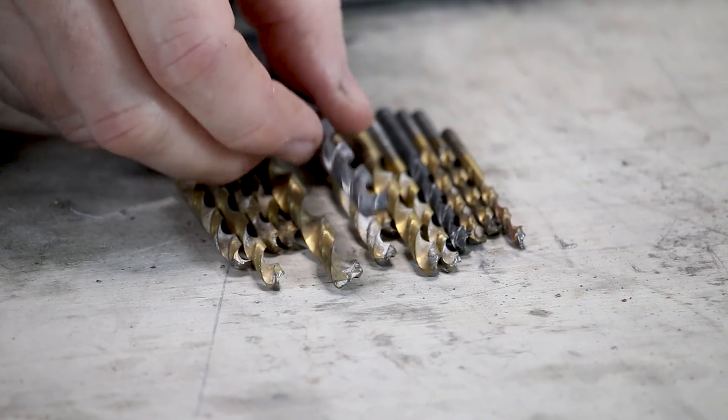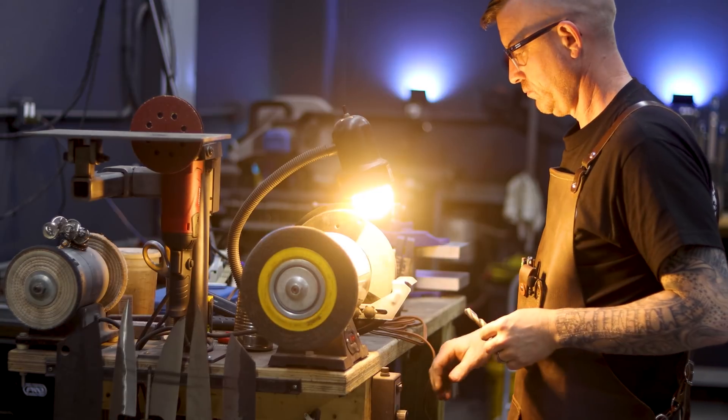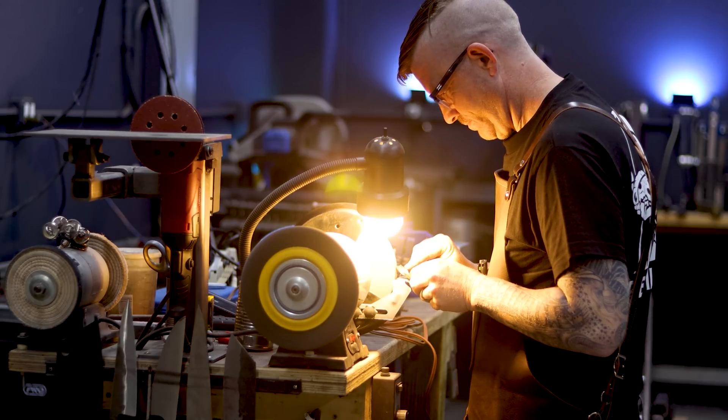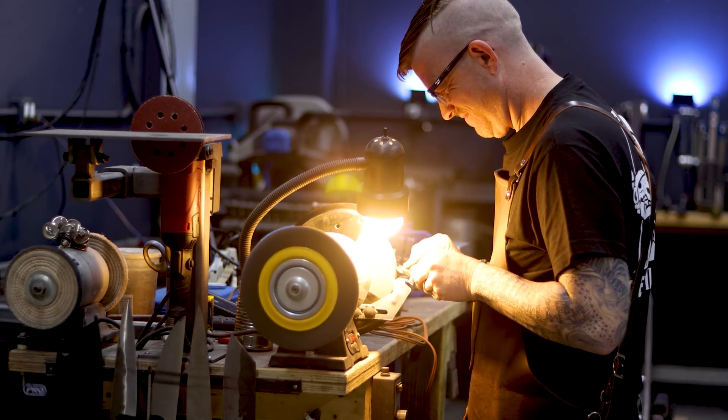I showed a video a while back about using my Drill Doctor — I still use that thing and love it. But when you're in the middle of drilling something and your 2x72 belt grinder is sitting three feet away, it's a really tempting idea to just go over and use it. I've seen people sharpen drill bits with a bench grinder, and you'll be surprised how quickly and easily the 2x72 adapts to this task.